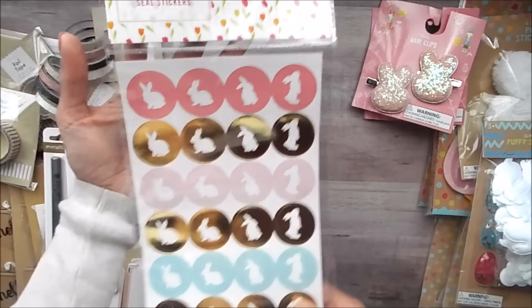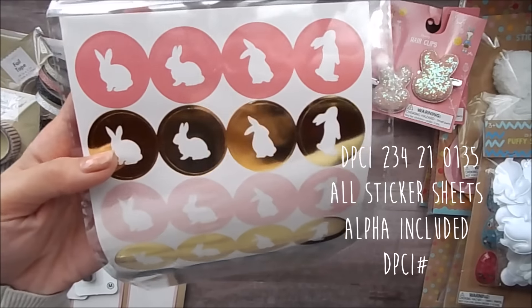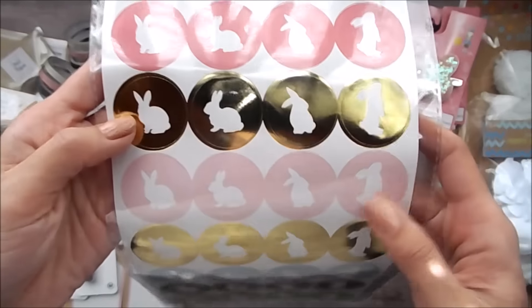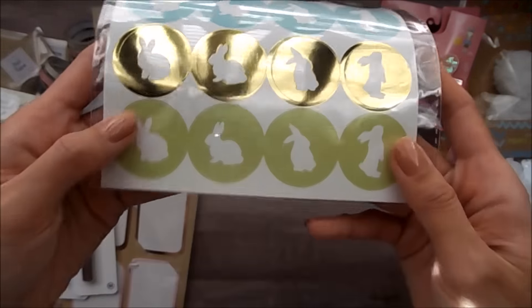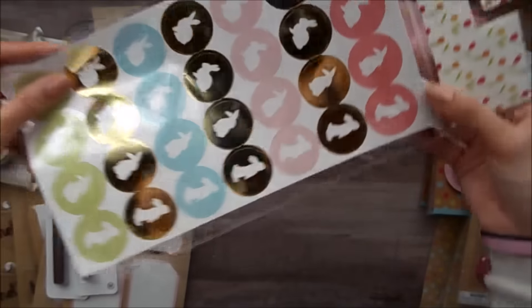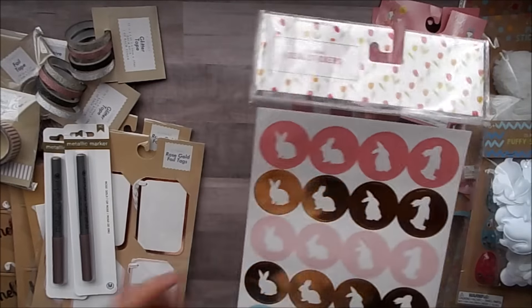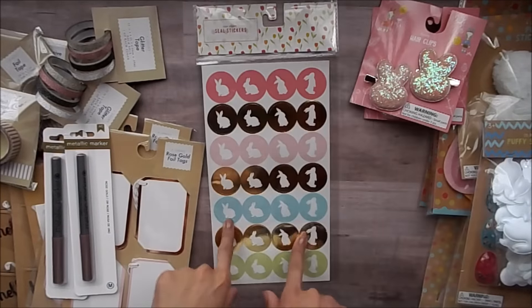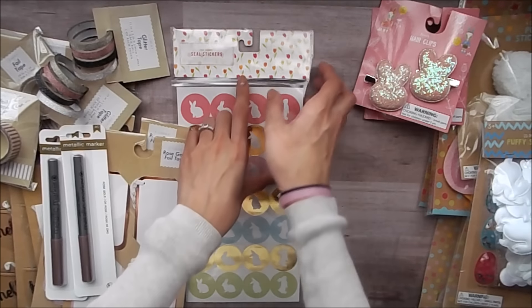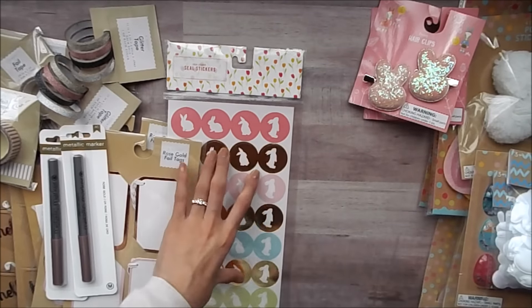So I picked up these seal stickers and they are some cute little bunny silhouette images. You get this dark pink, gold, light pink, light blue, and a light green. You only get one sheet of them and it is four by seven, so 32 stickers. I only picked up one of these, but this is the spring collection — you can tell by the packaging, it's a little different.